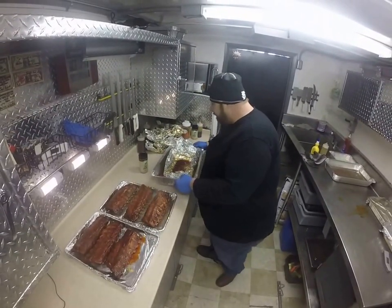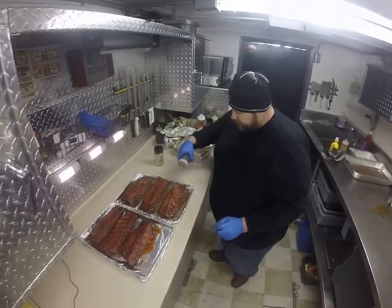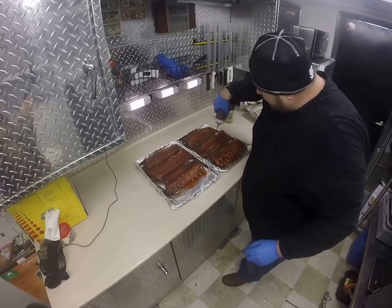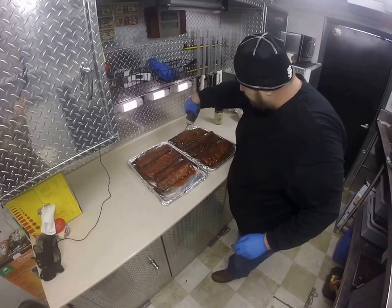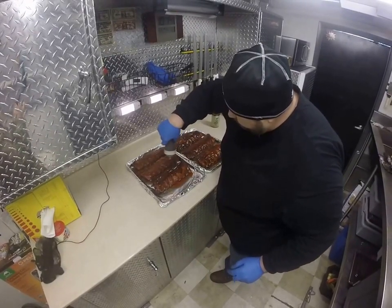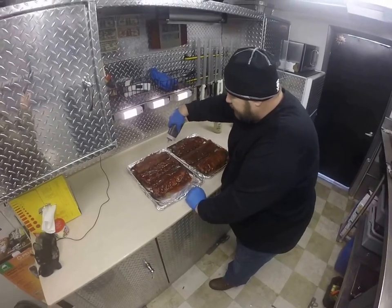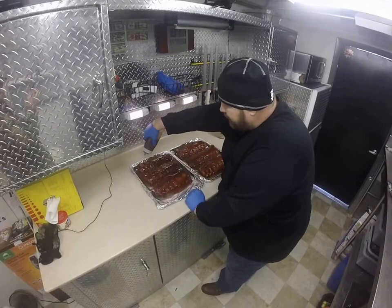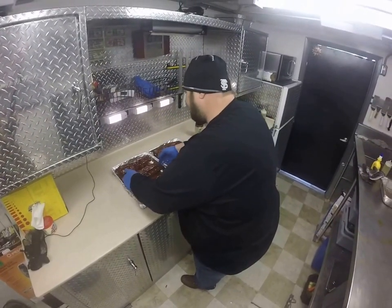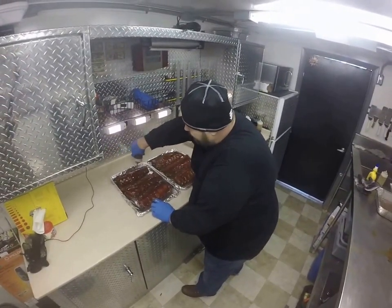We've got our secret sauce here. We'll apply some sauce. You can buy some sauce at EvergladesSeasoning.com or Publix or Winn-Dixie or any other supermarkets that carry their products. It works really good in this application also.